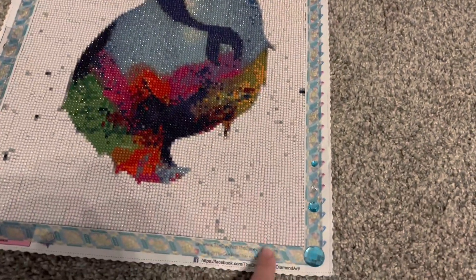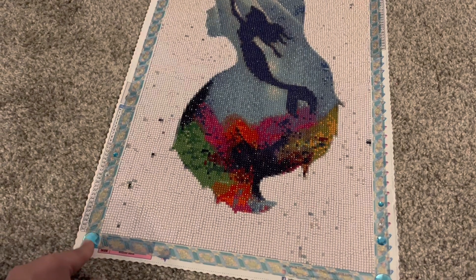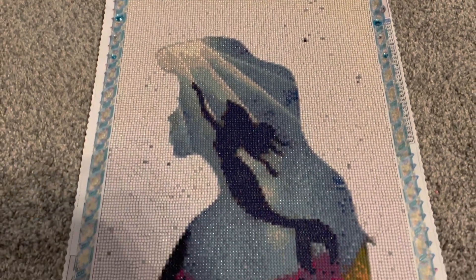I did end up decorating the outside of the canvas — first time I've done that. I got the sticker jewels from Dollar Tree and decided to see what it turned out like.